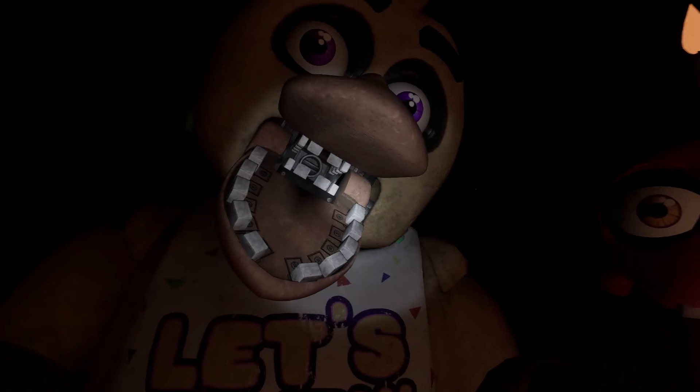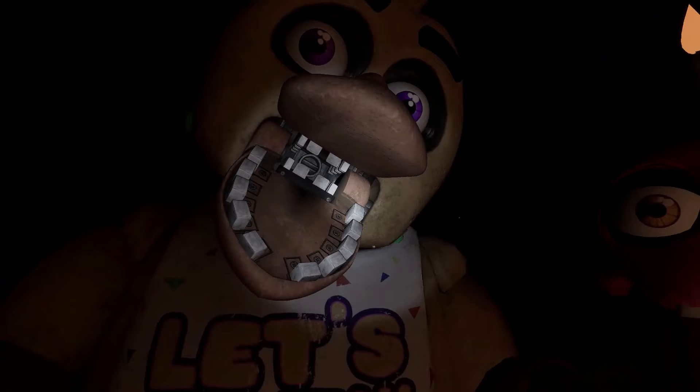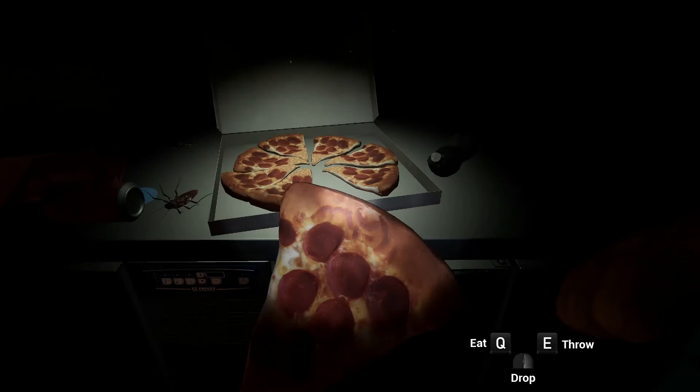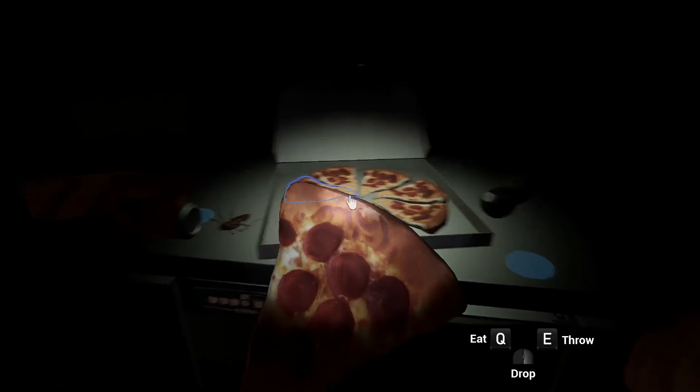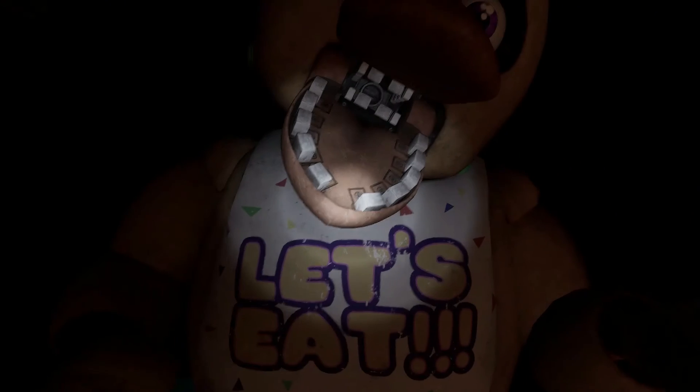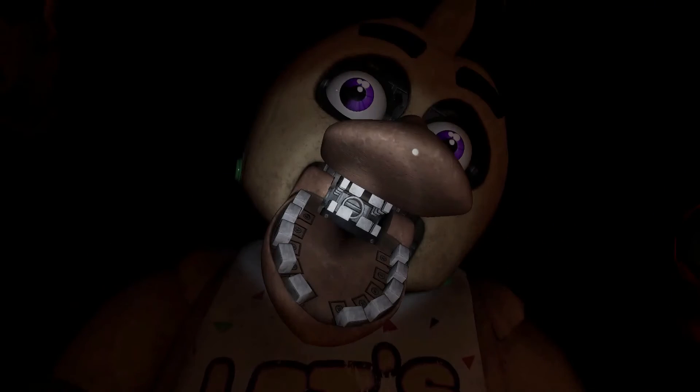Chica is ready to serve pizza and hugs to the kids again. Take a complimentary slice of pizza for a job well done. Go on, take it. Delicious! See you next time!